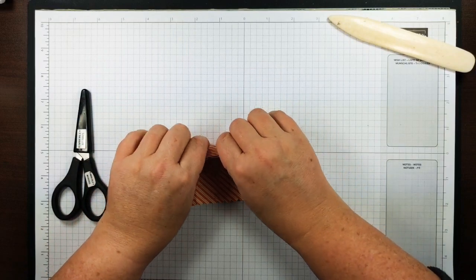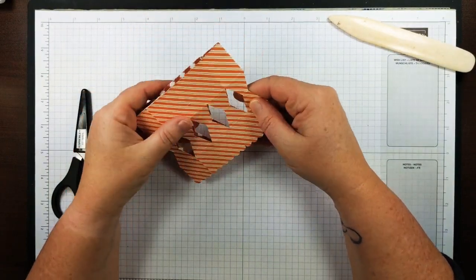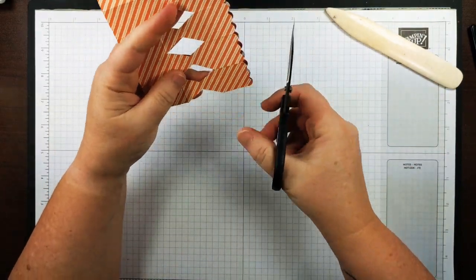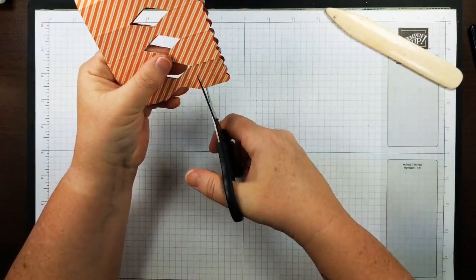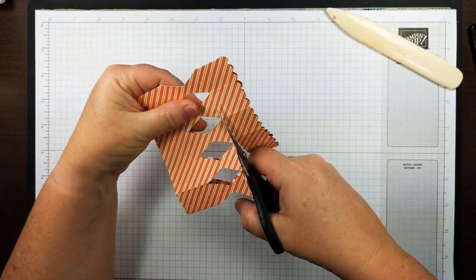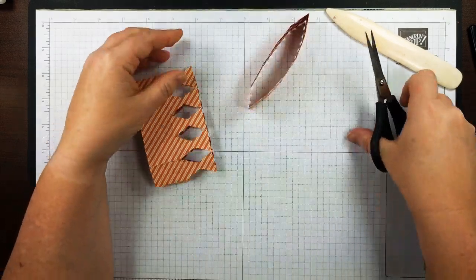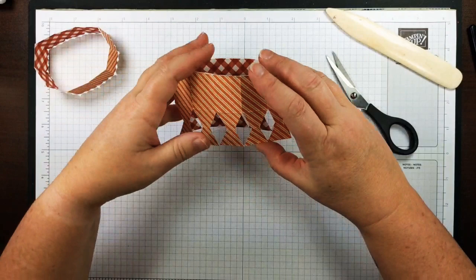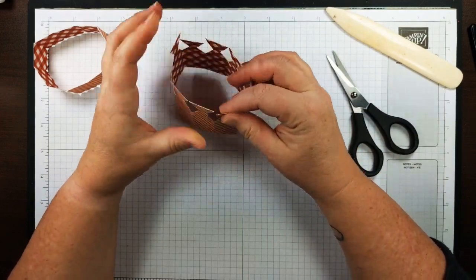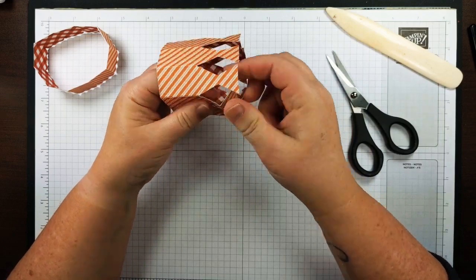Go through and fold this on all the score marks — fold back and forth on those. The score marks along the bottom you don't really need to worry about. I'm going to take my paper snips and cut off right along the score line at the bottom. You can cut this off beforehand if you want, but I find it easier to line it up with the scallops on there since it can be hard to see the score line in the light. Now we have basically what's going to be our cauldron — all these little bits are going to get folded in, so make sure they've all got a good fold in them right in the middle.